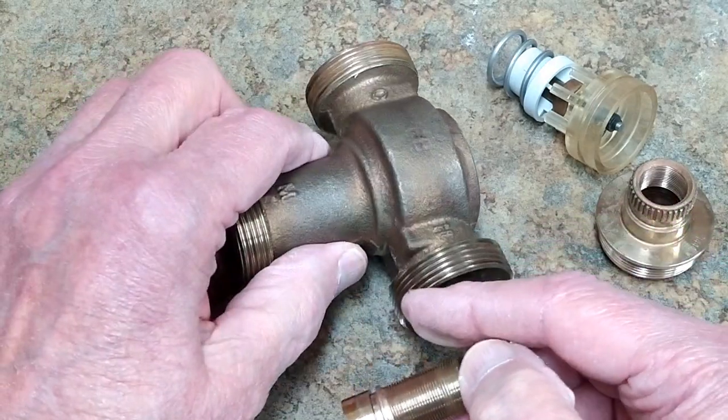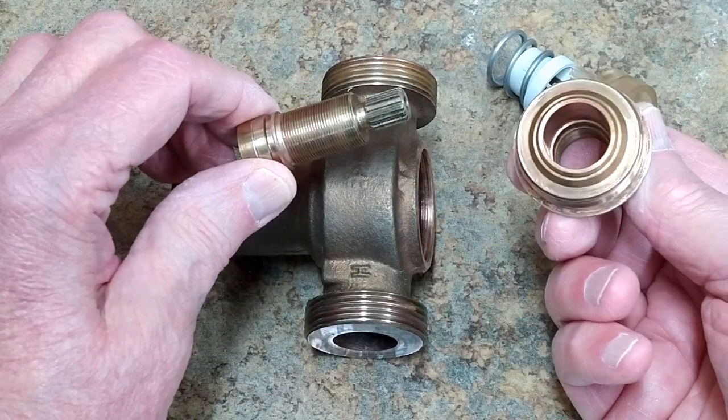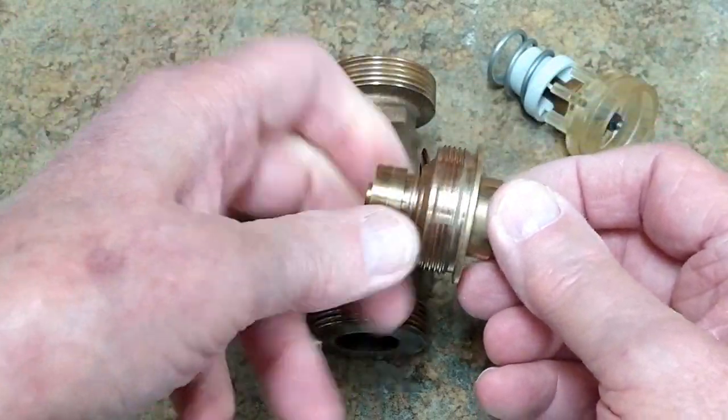When you put this in vinegar, a lot of it will turn kind of a pinkish color. I ran this through the ultrasonic about two weeks ago and am just now getting around to doing this part of the video. You get your rebuild kit and put all these pieces in there.